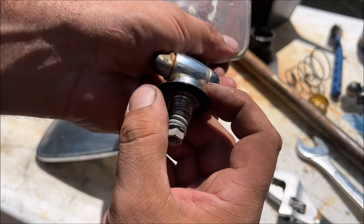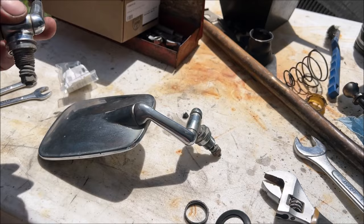This is off of my parts car, but you'll notice the seal is still good on it, so we're going to use this one. Carefully take this thing off.